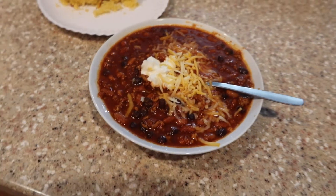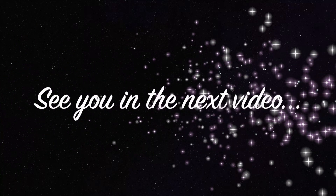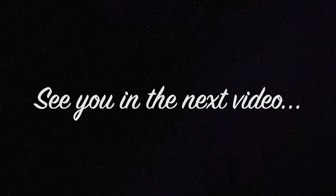I'm going to leave links to chili recipes over on my site at crystalandcomp.com so you can make chili if the weather's getting nice and cool where you live too. Thanks for watching and we'll see you in the next video — have a great rest of your day, bye!